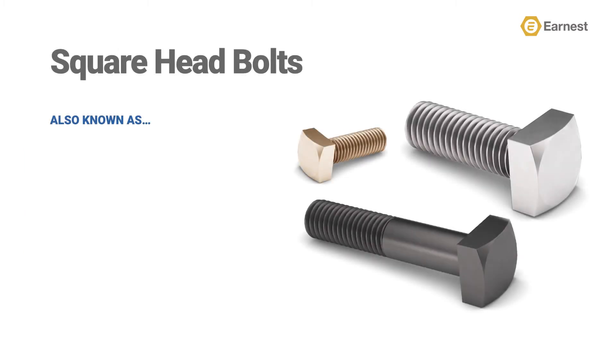This style of fastener also has some alternative names, as not everyone within our industry refers to this product as a square head bolt. Sometimes, this product is referred to as a square bolt, railway bolt, or a square head machine bolt.